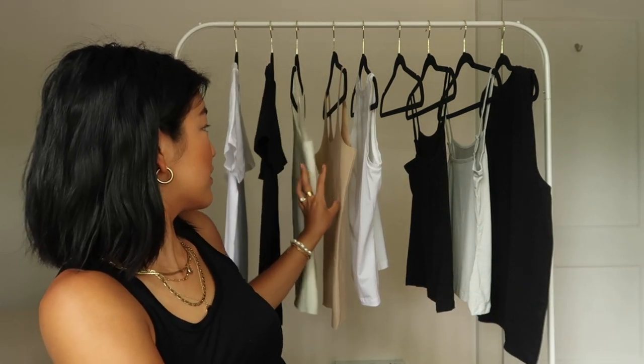So I'm going to show you — let's see — six different pieces that they make, some in different colors, and talk a little bit about the fabrics and why I think that they're essential for our wardrobe.